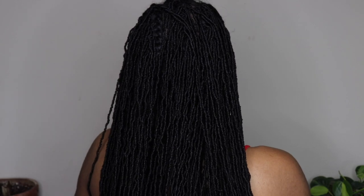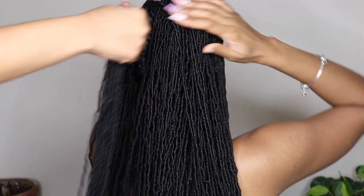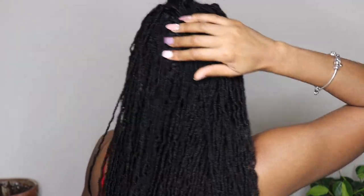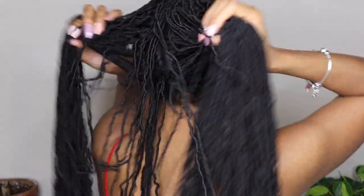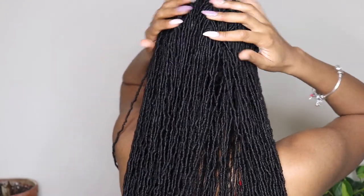I'm not sure how it's looking in the back — Erica, how is it looking? She said it's a little full but part of one cornrow is showing. So I'll probably add a little more to that cornrow, but outside of that I think I'm going to leave it.